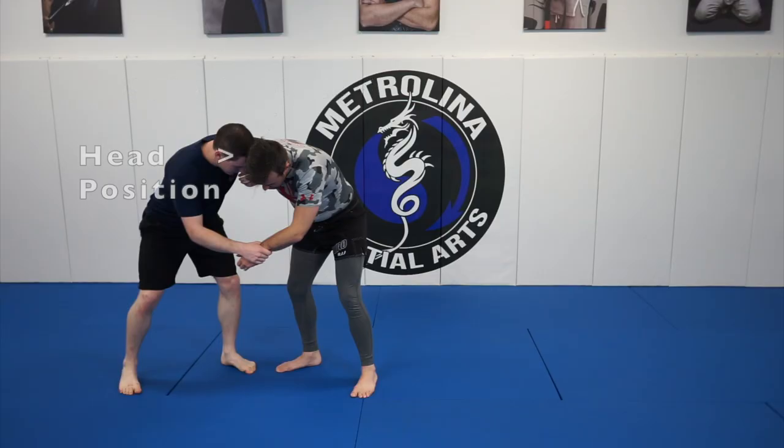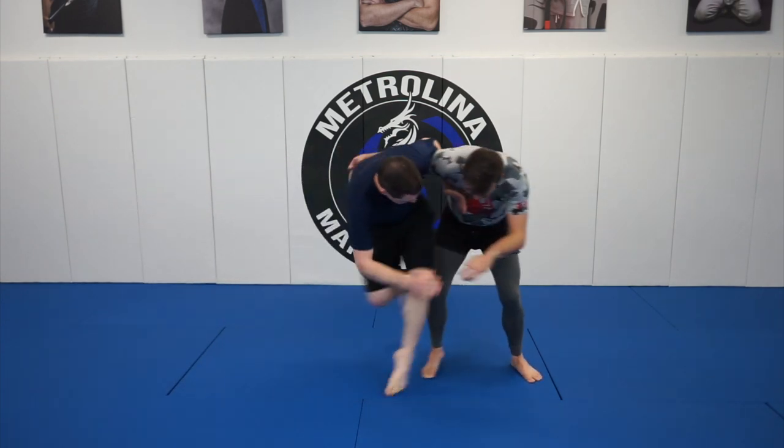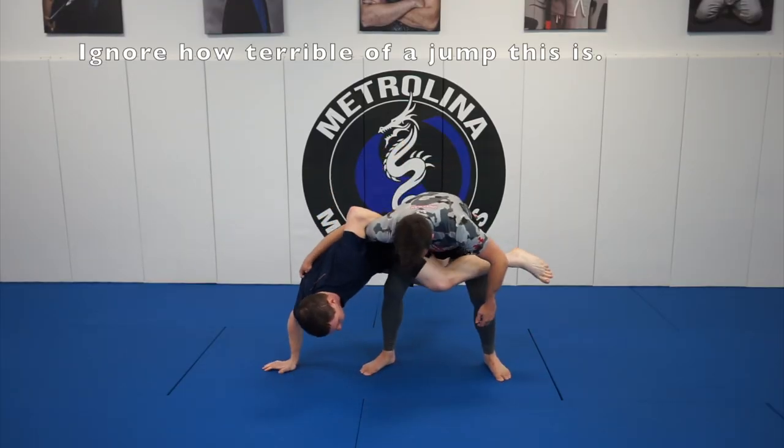Before I attack, I want a secure grip, a good head position, tactical initiative, and I want to be pushing him backwards. Then I throw my leg in front of his hips, brace out with my free arm, and put my free leg behind his legs. One of the key details here is that I'm not using the momentum of my jump to turn into my sweep. I want to be able to freeze position with my hips facing at a downward angle.